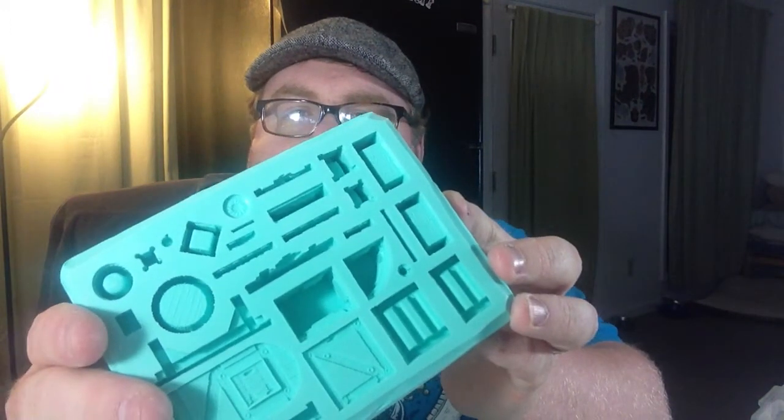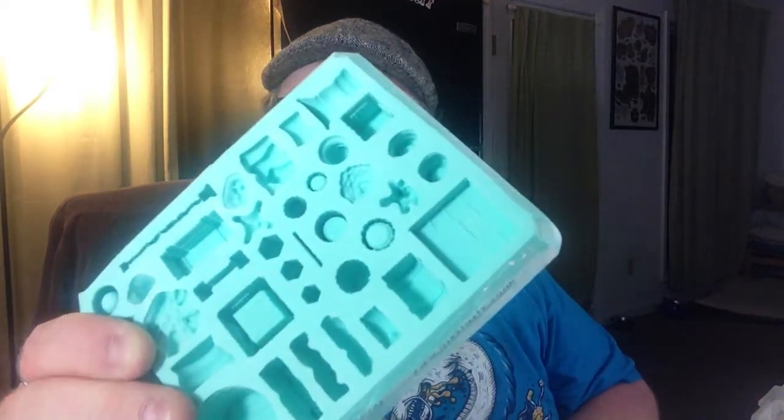I also have two of the inn accessory molds. Mold number 58 has a lot of the tavern or inn furniture — it has a barrel, a bucket, a crate, steps, a full bar, a little tiny beer stein, a door, table, benches, all kinds of stuff. You can go on the HirstArts mold website — I believe it's hirstarts.com — and look them up by number. And then I also have mold 85, which is the cavern accessories mold. My wife got this one for me for my birthday in February.